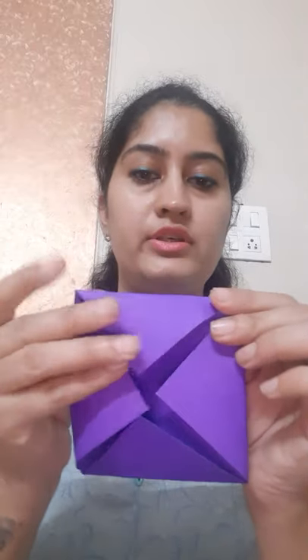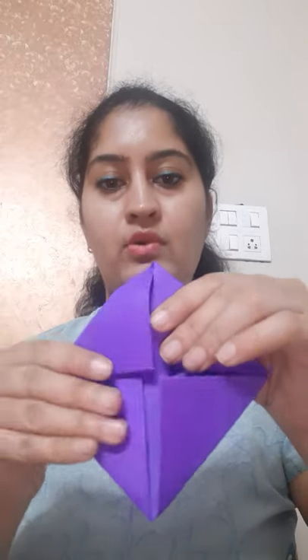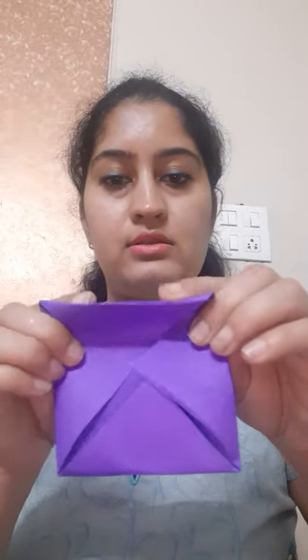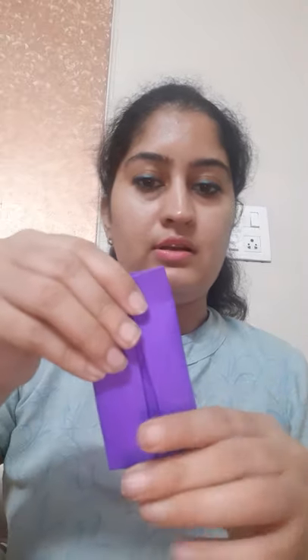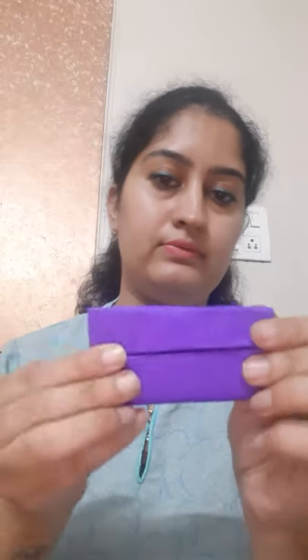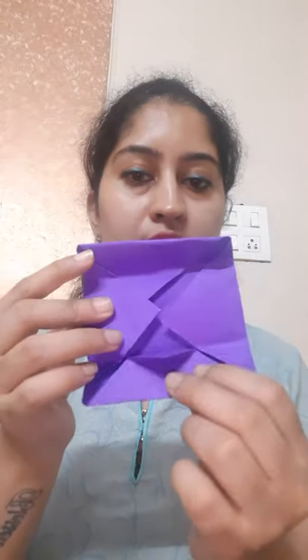Now after folding this, we'll fold half from this side and half from this side — just fold it in the half. And from this side also we'll fold this paper in the half.